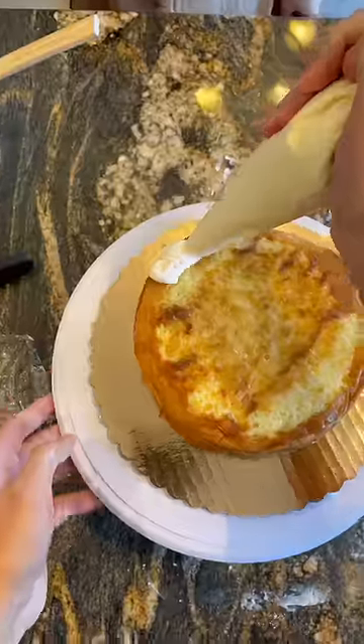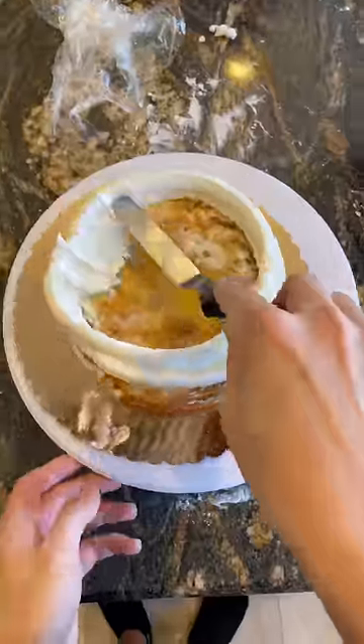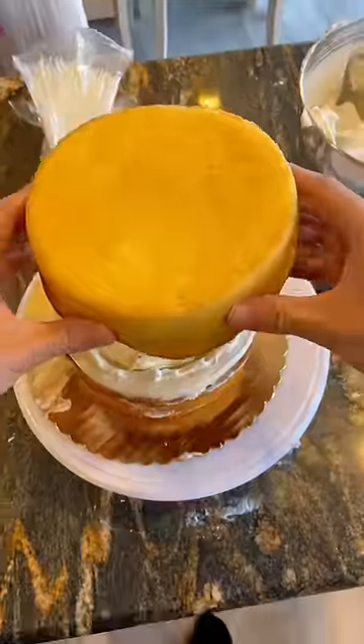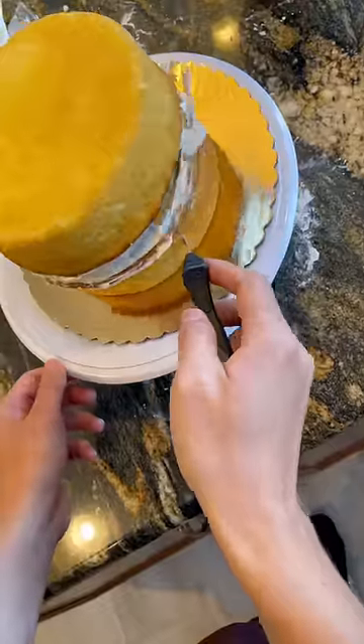I've never made a fondant cake before, since my good friend Mimo is an expert, she's going to teach me how to do it. The first steps are to stack our cake, and then we're going to fill it, and I decided to do Funfetti, because you know it's fun.